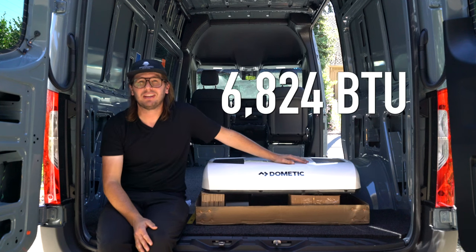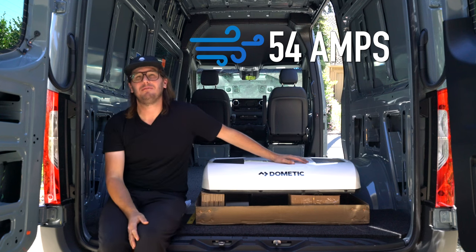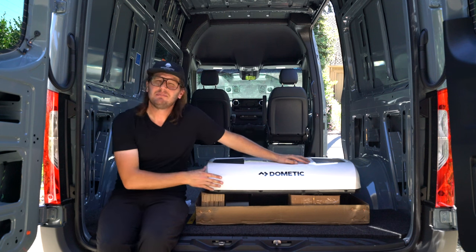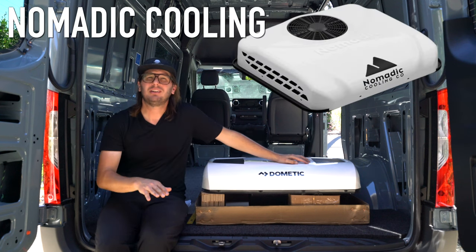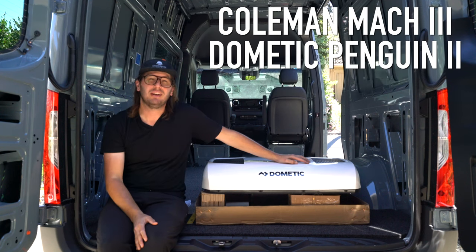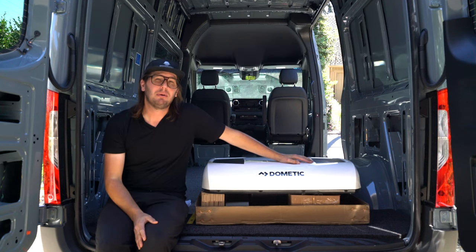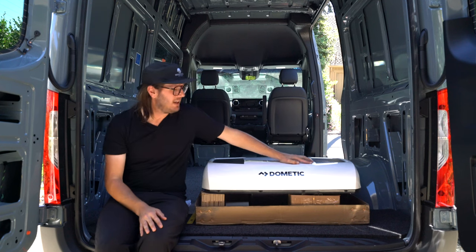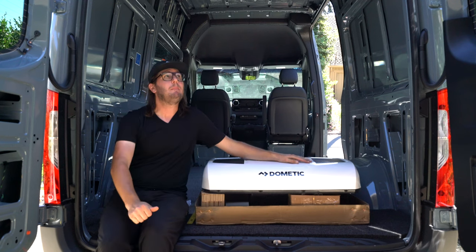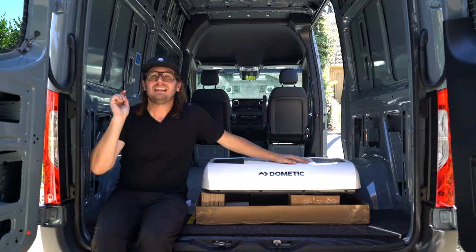6824 BTUs if you want to get technical, but it only draws 19 amps on eco mode and only 54 at full power. Now, if you're literally camping in over 100 degree heat every single day, this might not be the right fit for you. You might want to look at something from pneumatic cooling or even upgrading your inverter to run one of the larger 120 volt air conditioner units. Fortunately for us, we live in a pretty mild climate and we don't camp in super hot weather too often. So this is the perfect option for our build. Let's go ahead and put it on the roof — hopefully we'll learn a few tips and tricks along the way. Let's get to it!